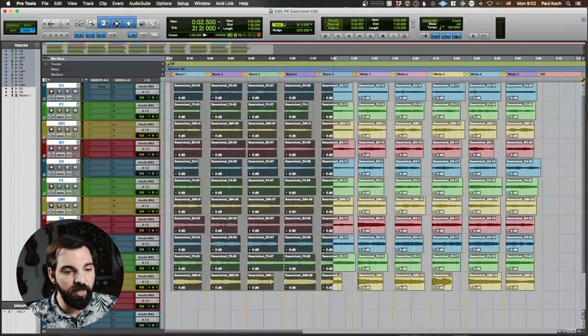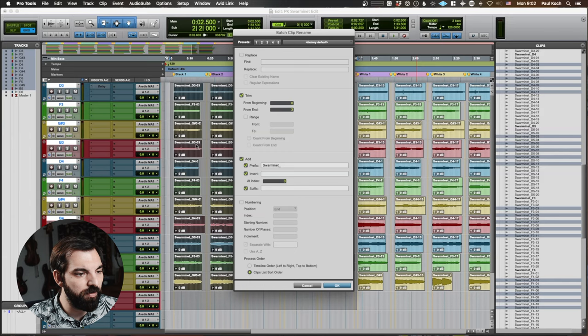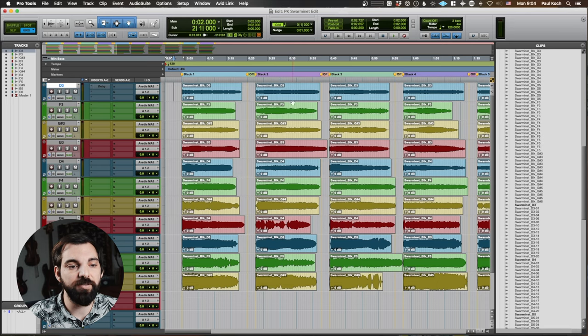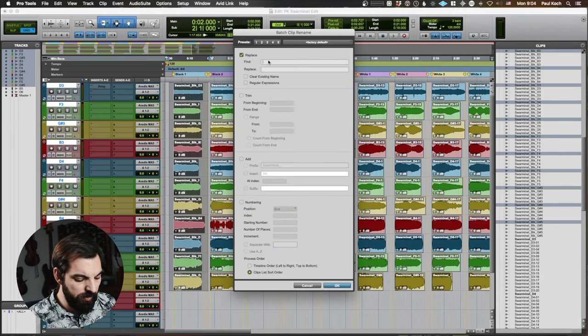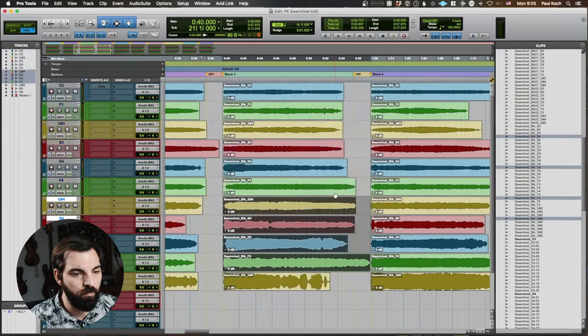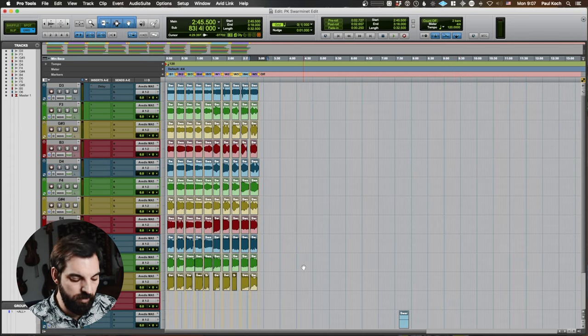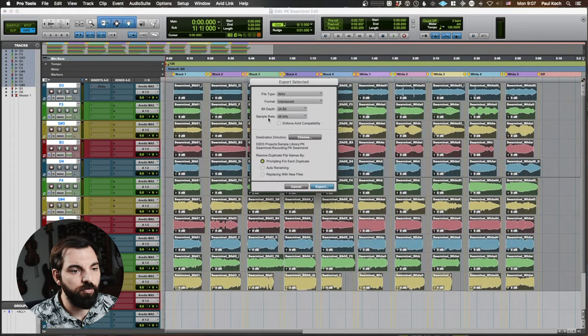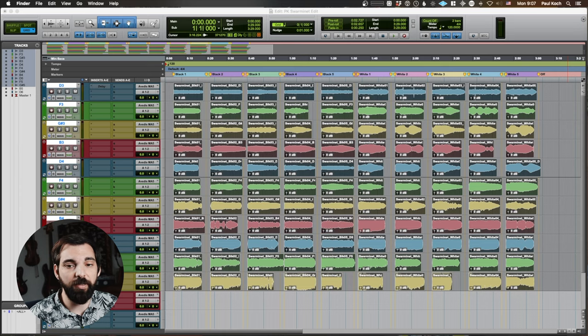The first thing to do will be to rename them all again. I'll select all the black ones, right-click, batch rename, trim three off the end to get rid of the numbers, and then insert BLK underscore at index 1 through 10. That gives us five regions with the exact same name per group. I'll go through and batch rename those, replacing BLK with BLK 01, and do the same for the others. So now that all of these regions are renamed, we can select all of them, export at 24/48, and they're all ready to go into Kontakt — ready to be auto-mapped. So that's it for Pro Tools, and into Kontakt we go.